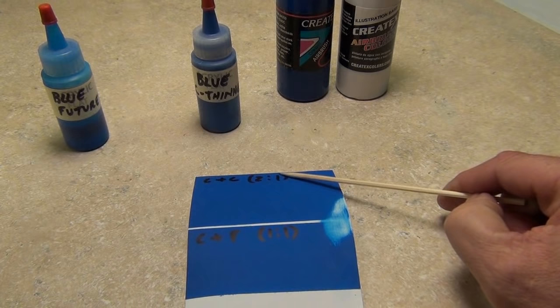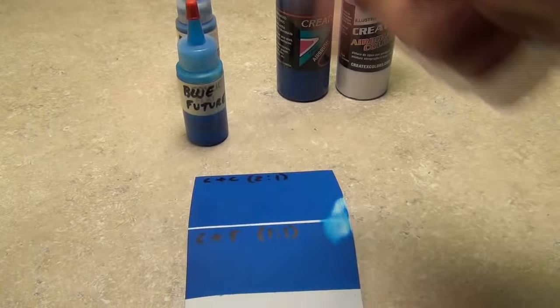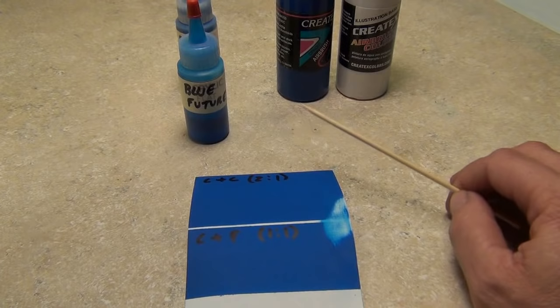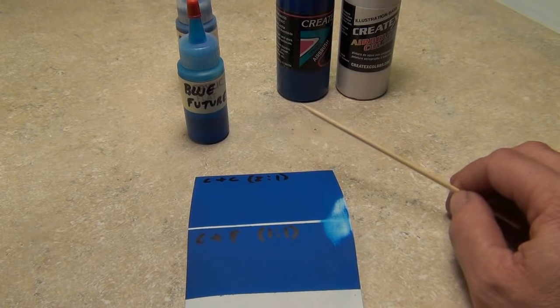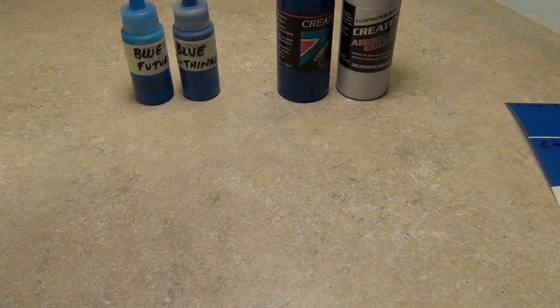The first number is always the paint, the second number is always the thinner or reducer. With the Future I mixed it one-to-one — one part paint to an equal amount of Future. Don't worry about percentages; just think of parts. One part this to two parts of that makes it a lot easier. You're not having to worry about ounces or specific amounts.